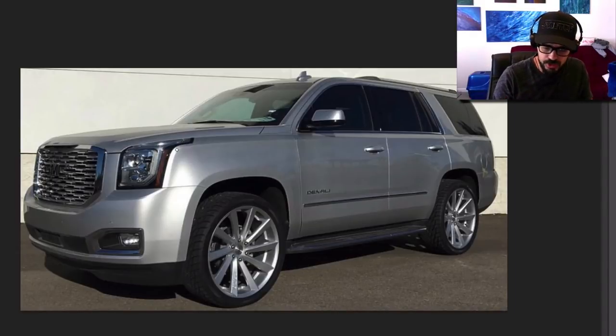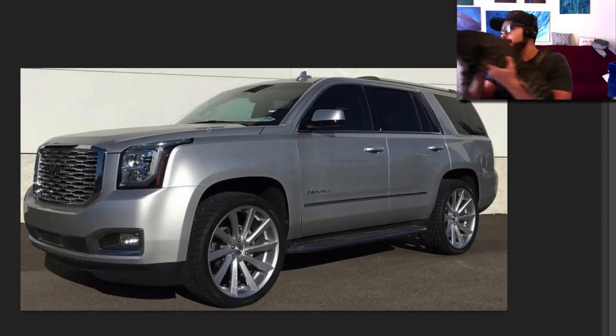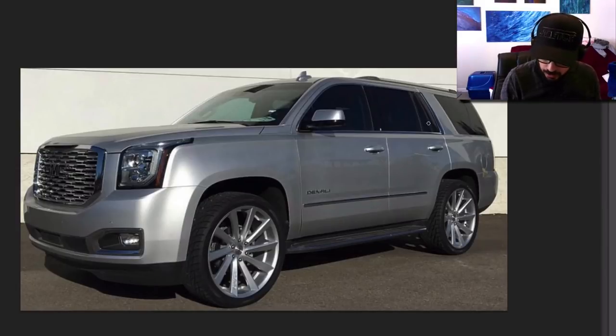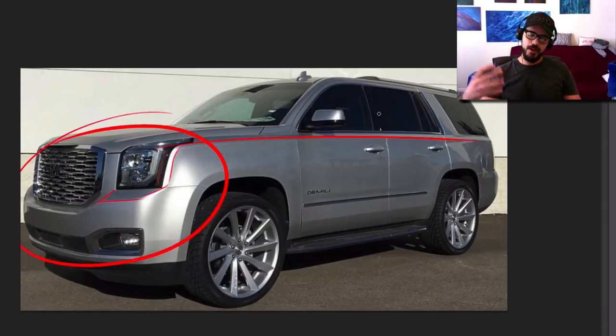I think it has to do with all these chiseled lines here — it looks like it's been carved out of a block of metal. Very clean lines. You can see this long line right here, totally unbroken, and then it just dips down here and creates this beautiful little chamfer down here. And the massive front and headlights all have very, very clean lines. I really like the design of this.